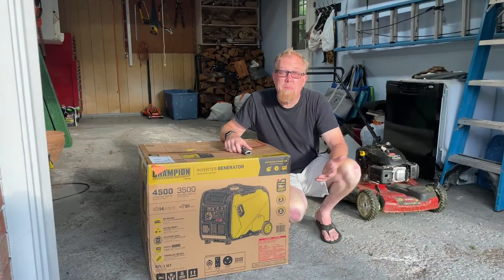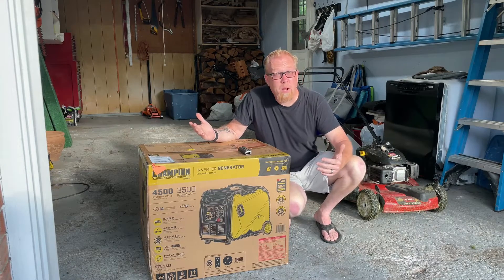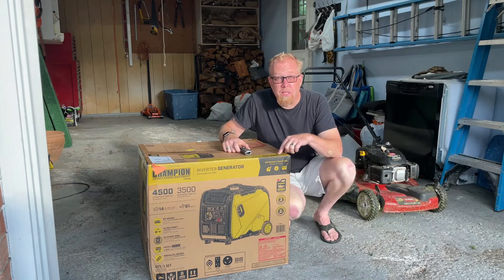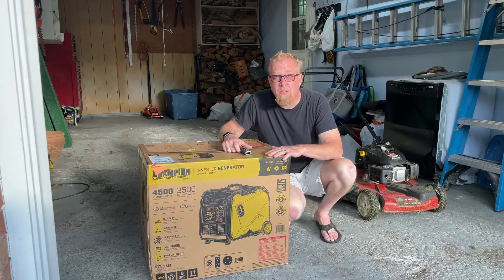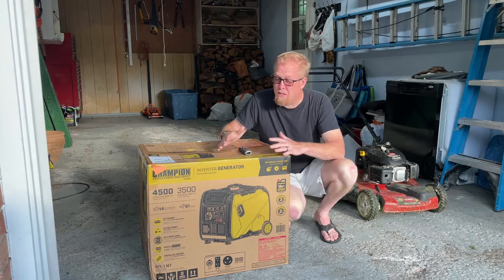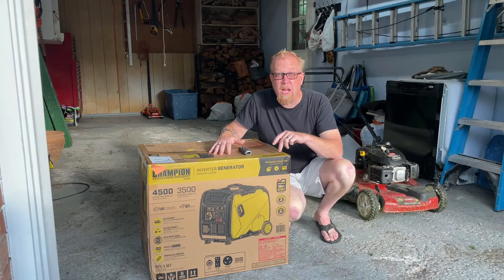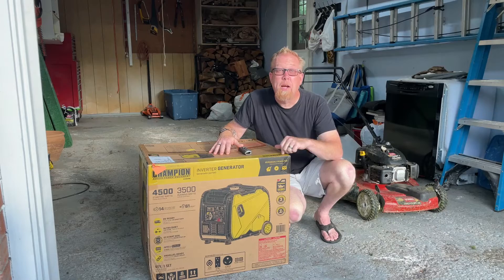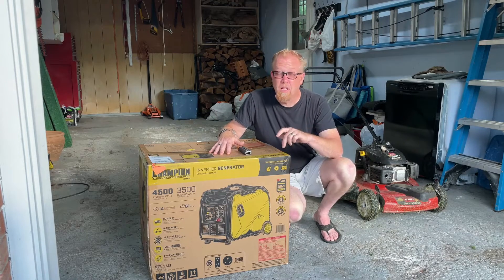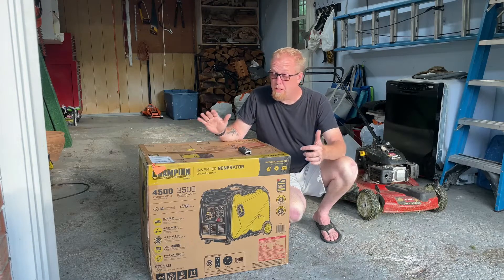We were actually shopping for an extension cord because where we were camping our cord didn't reach, and we've never had one before, so we were on Amazon. I happened to come across this — it was 53% off, so it was around $540 and some change. This is a pretty beefy inverter generator that we got for a little over 500 bucks. I went back on Amazon today, two days after the purchase, and they were out of stock — so we got a great deal.